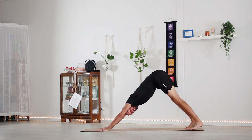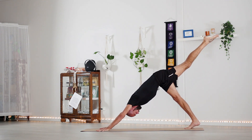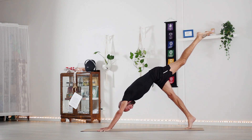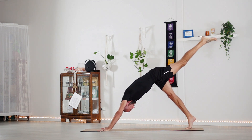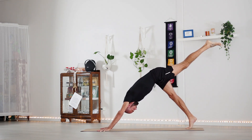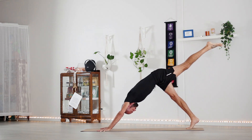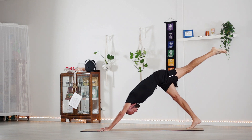From here we're going to try the other side — lift your left leg up to the sky, point the toes, come up onto the right toes and lower the heel to the ground. Keep pushing the ground away — nice and smooth, move with the breath. Last one.